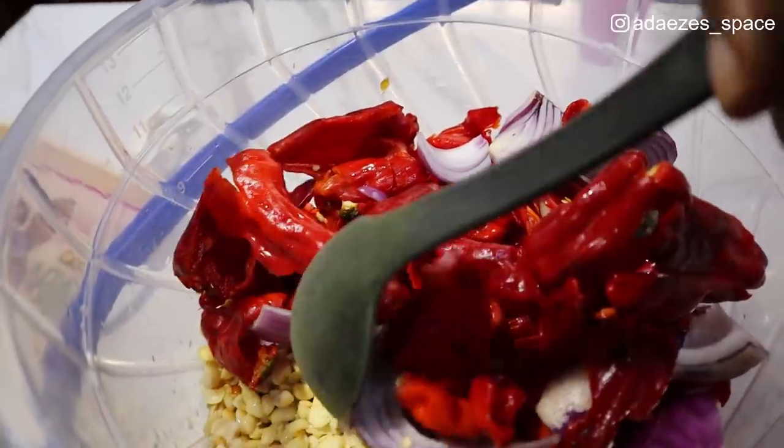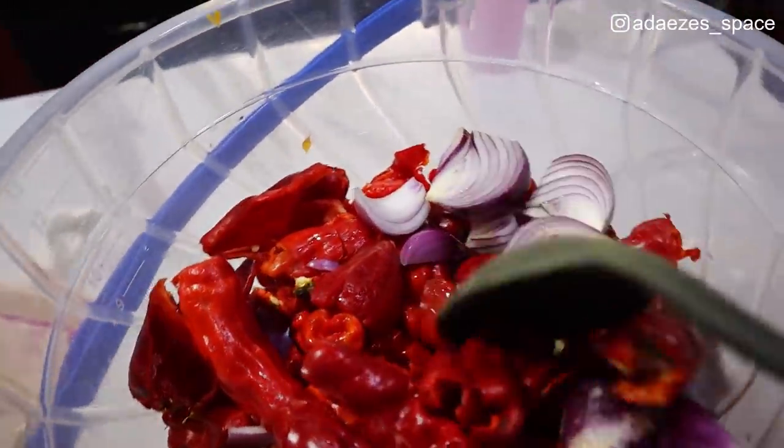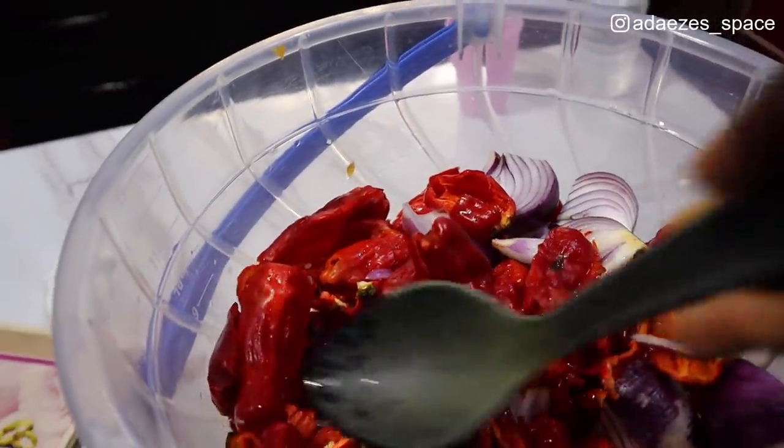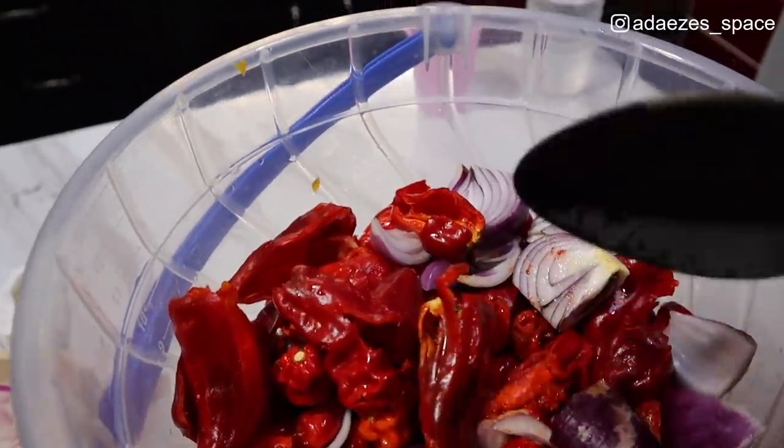I'm just going to show you guys the moi moi ingredients before we grind it. So we have the beans, we have onions — lots of onions — we have tatashi, red pepper, and crayfish. I almost forgot the crayfish. Let me tell you the secrets to very good moi moi. Get your paper and pen — the secret is lots of tatashi.